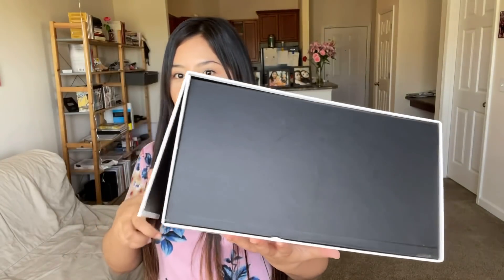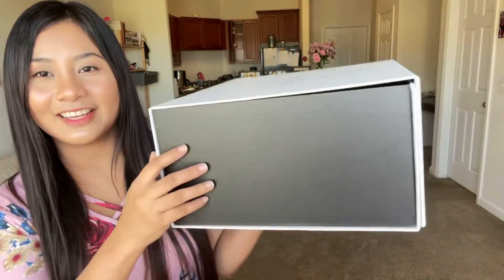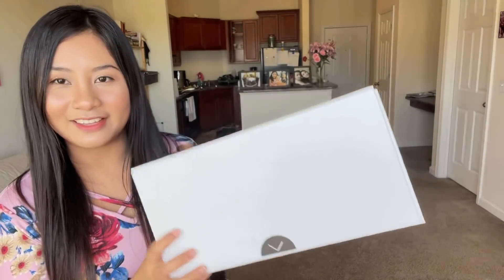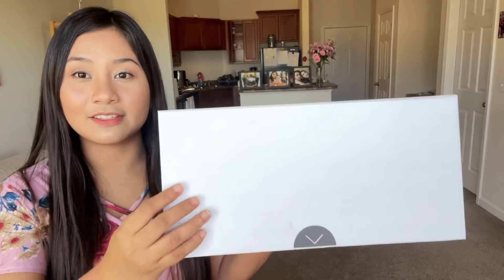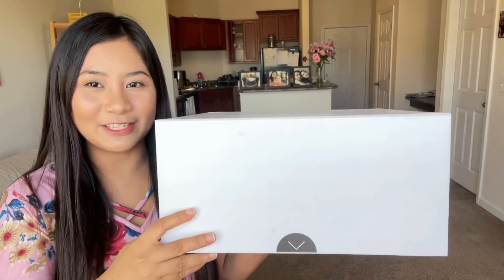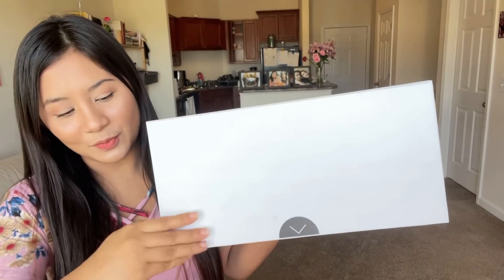It's magnetic — look at that. Like it's really, really high quality packaging. Teddy Blake New York. Guys, so this is me and you, first time seeing what's inside the box. Okay, let's open it.